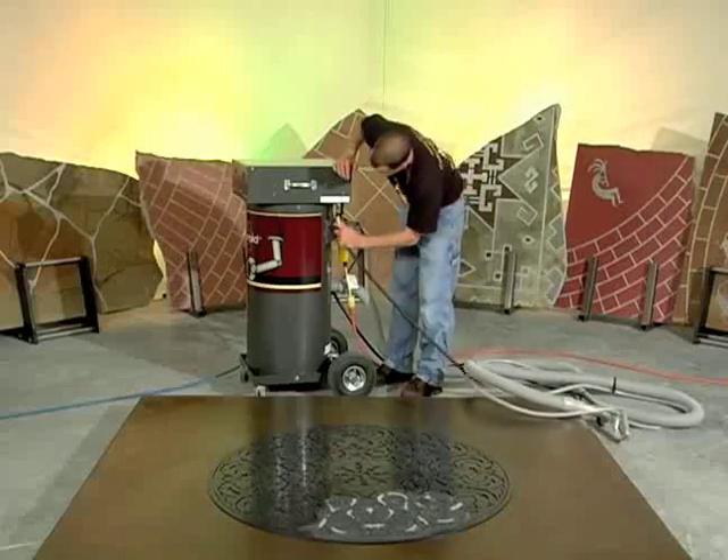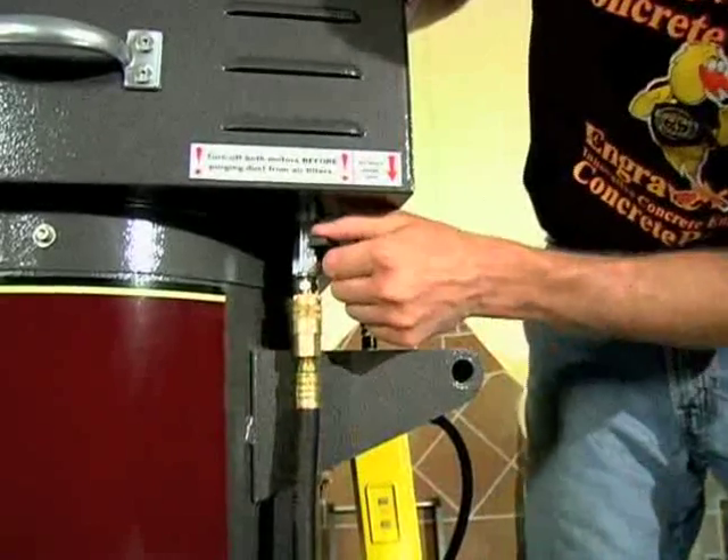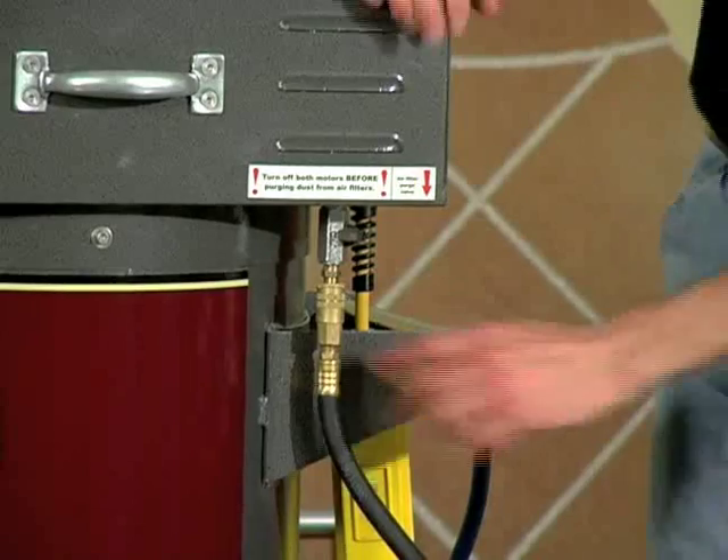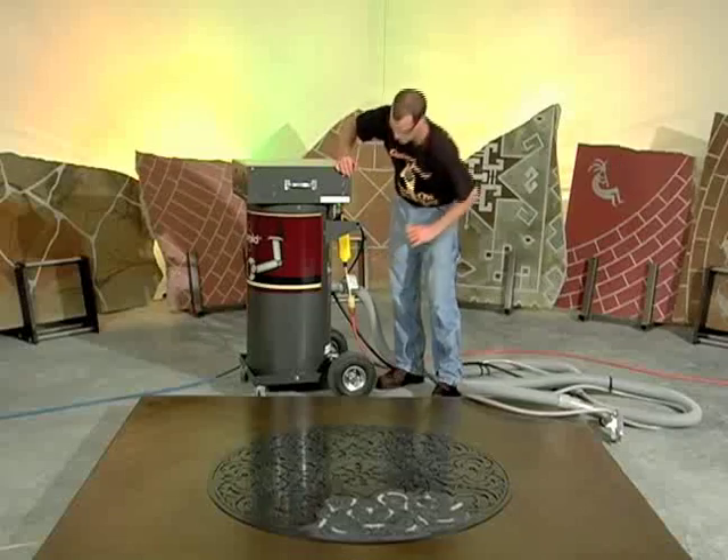Sandroid then automatically separates the debris so you are continuously reusing the blasting medium. Sandroid features a unique vacuum filter air purge valve. Keeping your Sandroid running at peak efficiency is as easy as a quick connect of your airline. Sandroid also allows you to use multiple types of blasting media for differing effects.